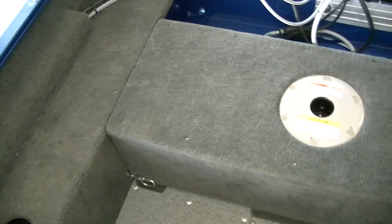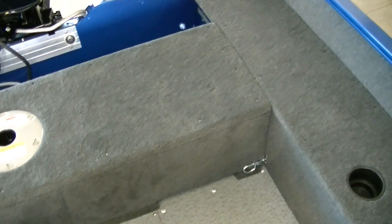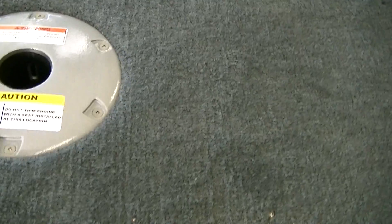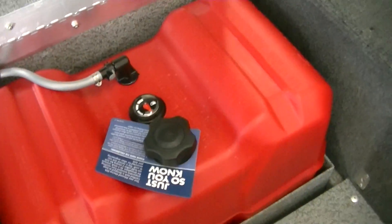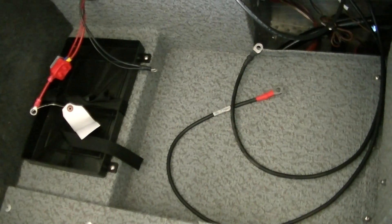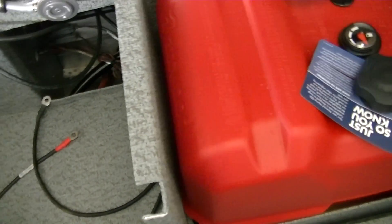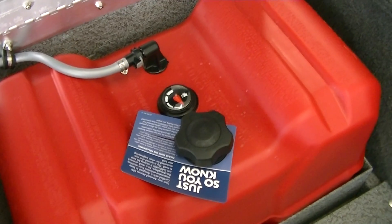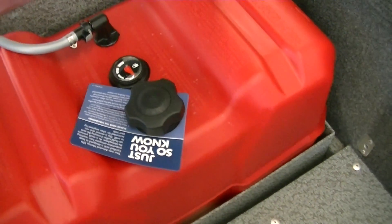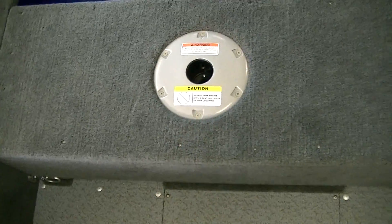Here in the back, this is probably one of the most important areas. There's a nice little casting platform, but this actually lifts up — as you go ahead and grab this, it lifts up to expose your fuel tank, as well as storage and a battery area. It's technically a removable fuel tank — it's 12 gallons, so you do have a lot of fuel there. On these four-strokes, they're so fuel efficient. And it also doubles as a seat pedestal.